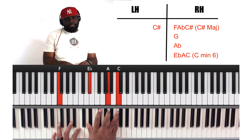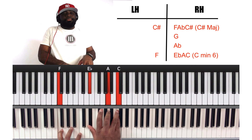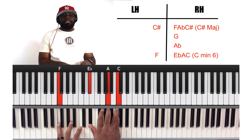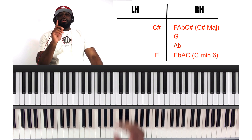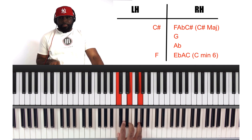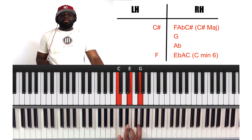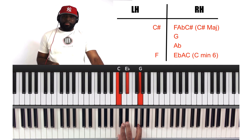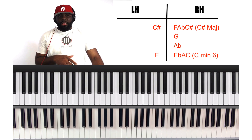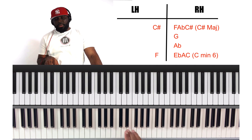And then we're going to land here. On the left hand, we're going to play F bass. On the right hand, we're going to play a C minor 6 chord. To give you more context on what a C minor 6 chord is, let's go to the C major chord real quick. C major chord: C, E, G. Make the C major chord minor by bringing the E down to E flat. As you know, every major chord is one, three, and five — or five, three, one; you can invert it.